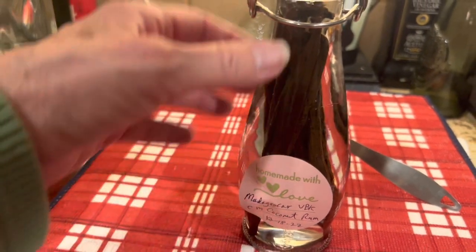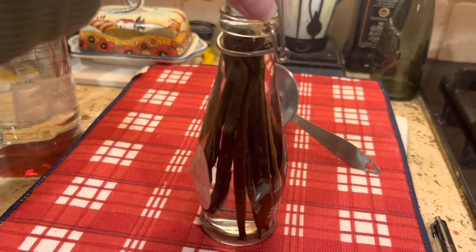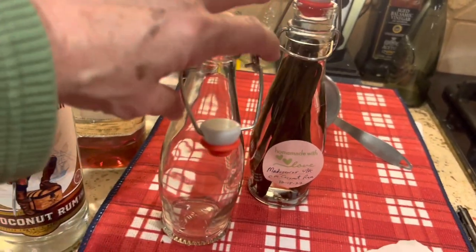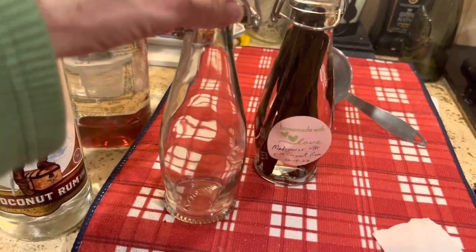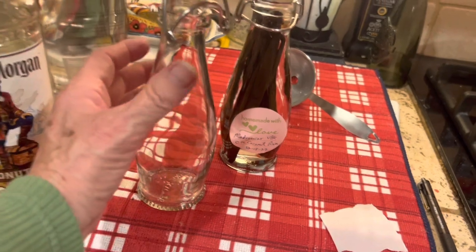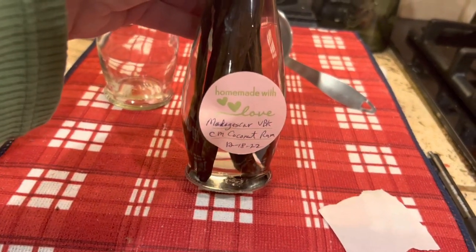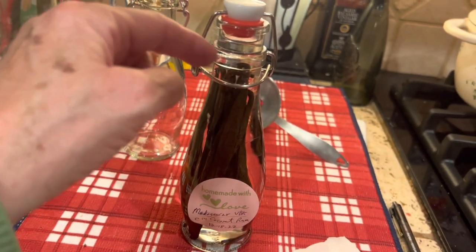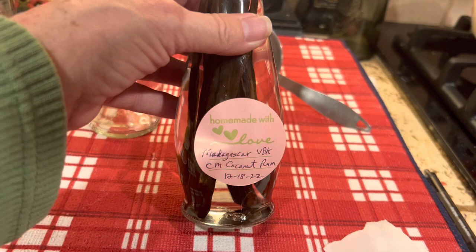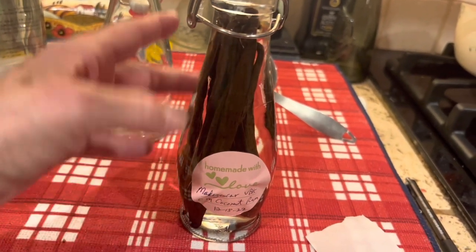Now we're going to put these in a cool dark place and just let them sit for months to a year. Hopefully by next Christmas we'll have a beautiful vanilla extract. I'll bring you back in six months or so and show you how these are progressing. I loved the shape of these bottles; however they're not the best — this is a very tapered jar and the labels don't really want to sit on there nicely. I could use a tie-on label since it's a Christmas gift. But I really don't want the label to get detached from the bottle, so I'm going to use this label even though it doesn't look real pretty. We'll put a prettier one on when it's time to give these as gifts.